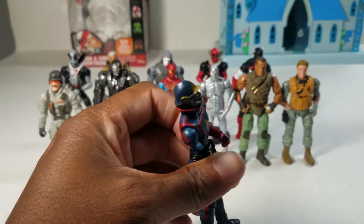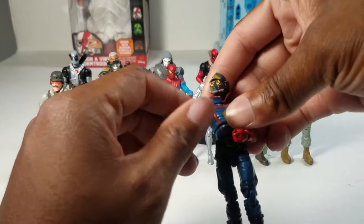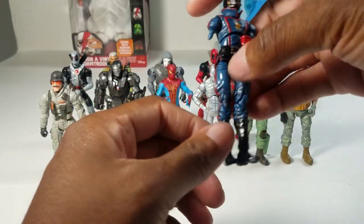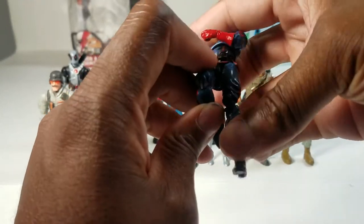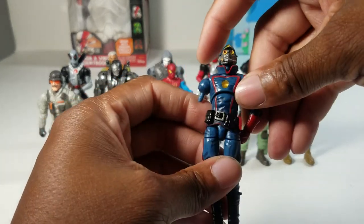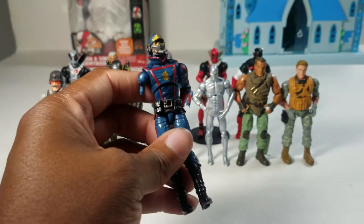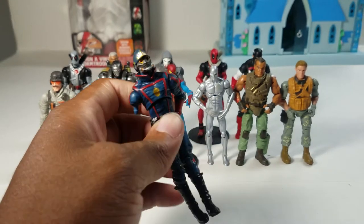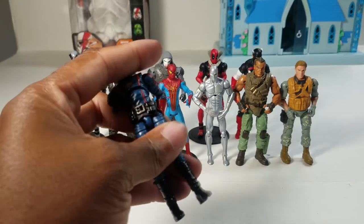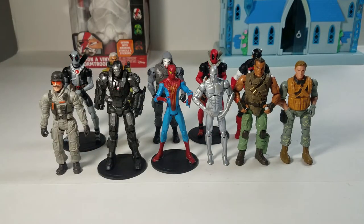In sixth place we have Star Lord — the comic accurate version. He's ranked low despite looking cool because I bought him and he was missing an arm. I figured I could replace it or use him for parts. The red and blue looks cool and I'm not super familiar with Guardians of the Galaxy. This is my second Star Lord — I have the MCU version too, having seen all three Guardians films.